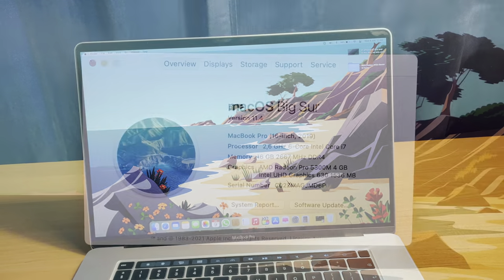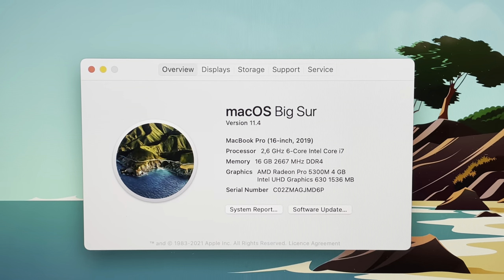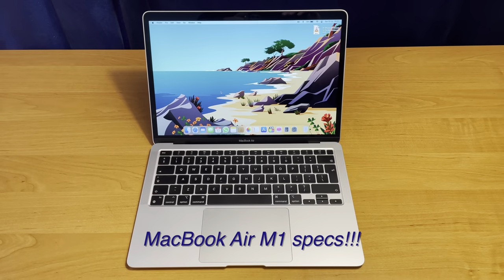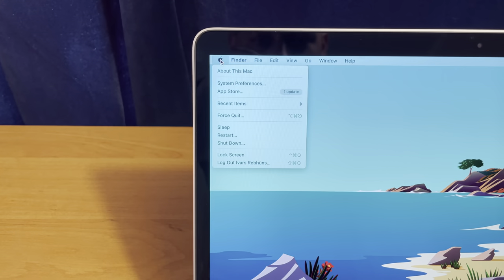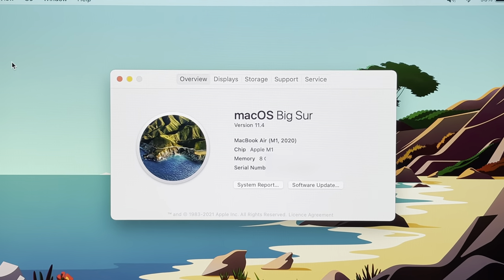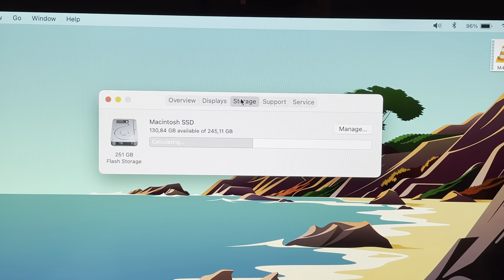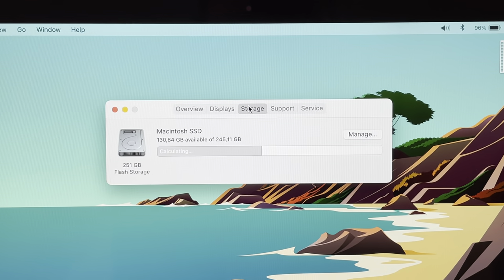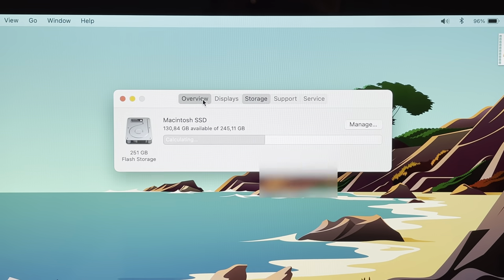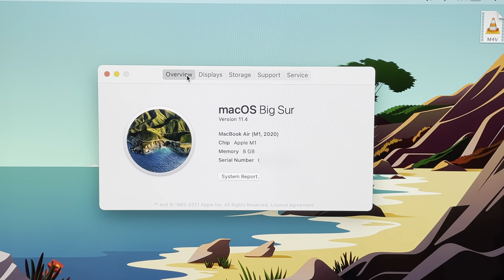Both computers are in base configurations. The MacBook Pro 16-inch has a 2.6 GHz 6-core i7 processor, 16 GB of RAM, 512 GB SSD, and AMD Radeon Pro 4 GB graphics. The MacBook Air M1 has the Apple M1 chip, 8 GB of RAM, and approximately 245–250 GB SSD. It features an 8-core CPU and 7-core GPU; the upgraded M1 model has an 8-core GPU.